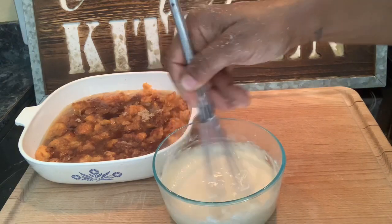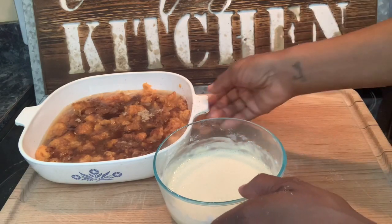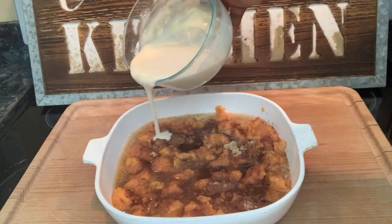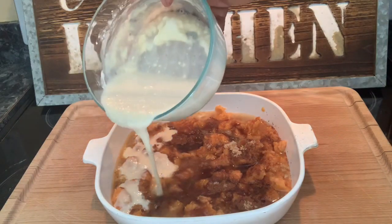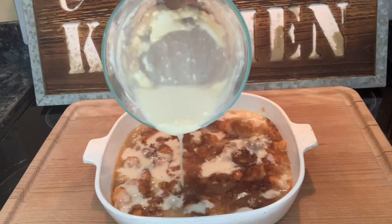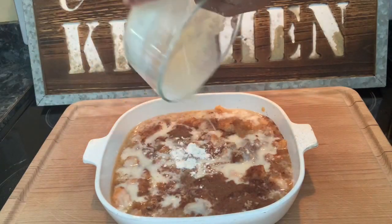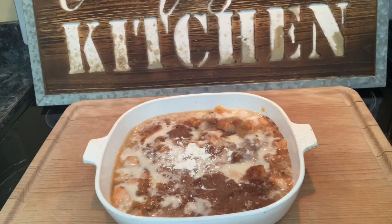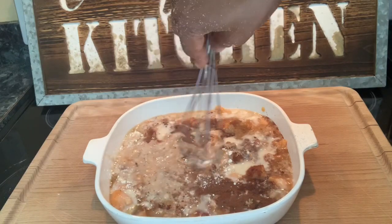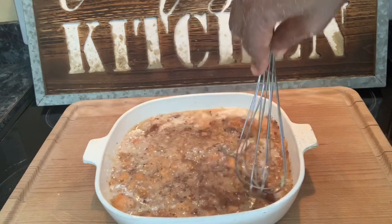See how quick that was? This is going to be amazing, watch. Put your cobbler back over here and then pour the batter that you just made over your cobbler, like so. I didn't mix my flour up quite good enough — let me get that in there. I'm old school, so it do what it do. Let me mix that cinnamon and stuff up in there a little bit.